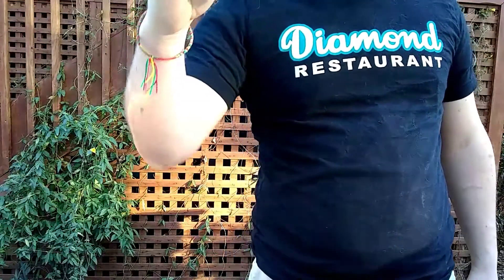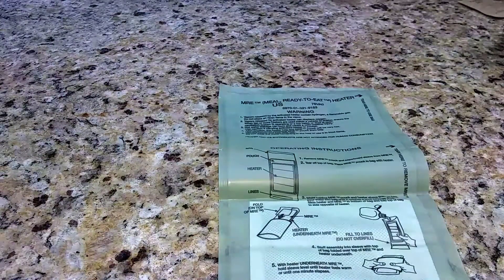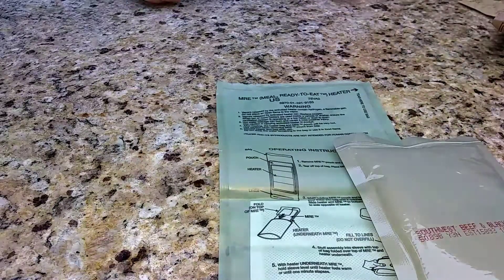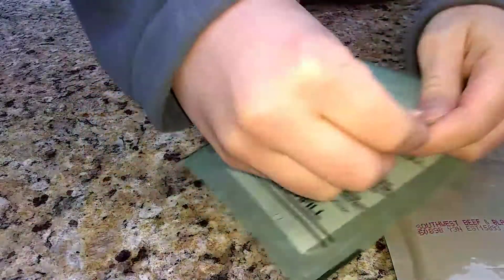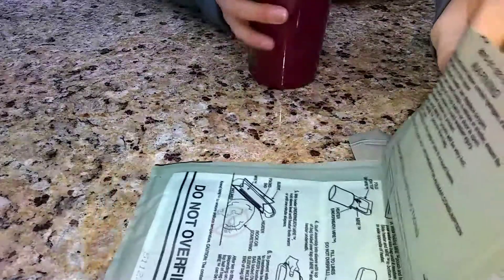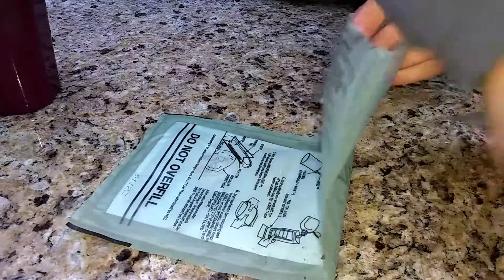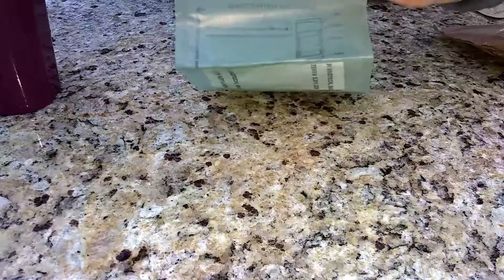Let's open these up. First we have our flameless ration heater and our main entree — it's best to heat that first. Add just a little water for safety, put the food inside first, and have this in there. You got to lean it against a rock or something.